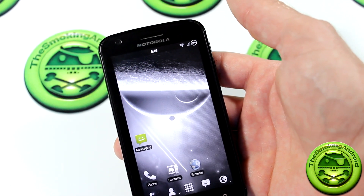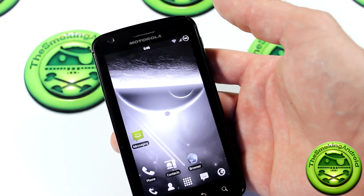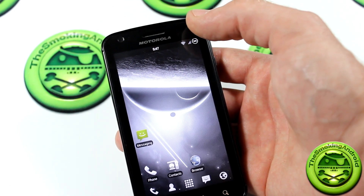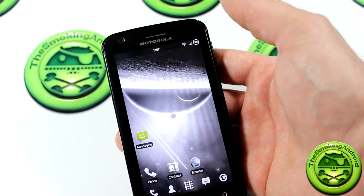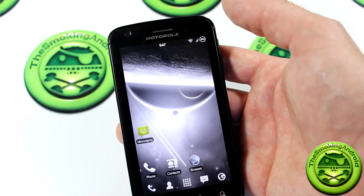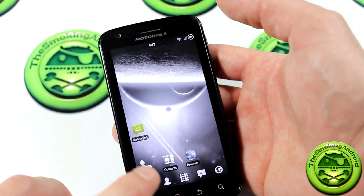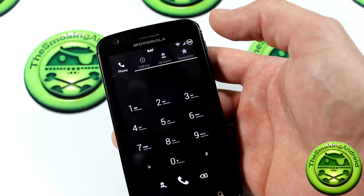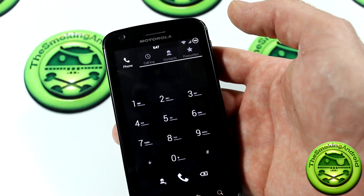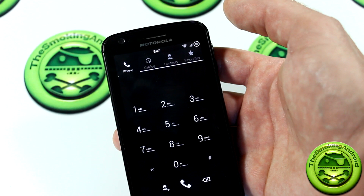I personally don't use my Atrix as a daily driver anymore, so I probably won't be able to point out all the changes he's made. However, he does have some new status bar icons and some subtle changes to the status bar mentioned in his changelog that you'll discover on your own. The phone and contacts application has also been changed to give it more of an ICS-type look, though it doesn't look a whole lot different to me.